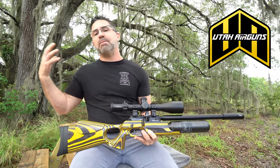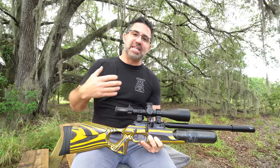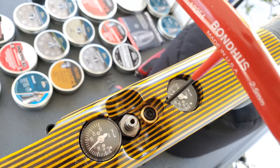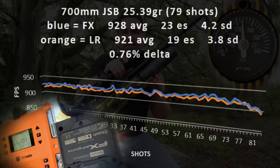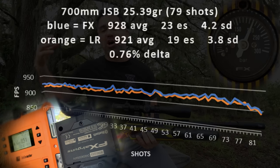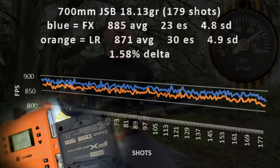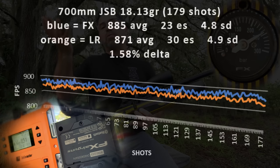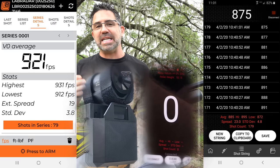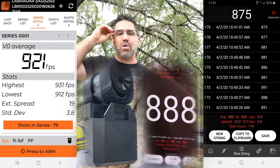The Continuum is regulated by FX's externally adjustable AMP — Adjustable Match Precision — regulator. When you fill its 480cc carbon fiber bottle to its 250 bar max, you're going to get anywhere between 80 and 180 regulated shots with power anywhere between 31 and 48 foot-pounds of energy, with plenty of headroom to either tune up for more power or down for more efficiency. It'll happily push an 18-grain to 875 fps or a 25-grain to 920, with plenty of room to go up or down.